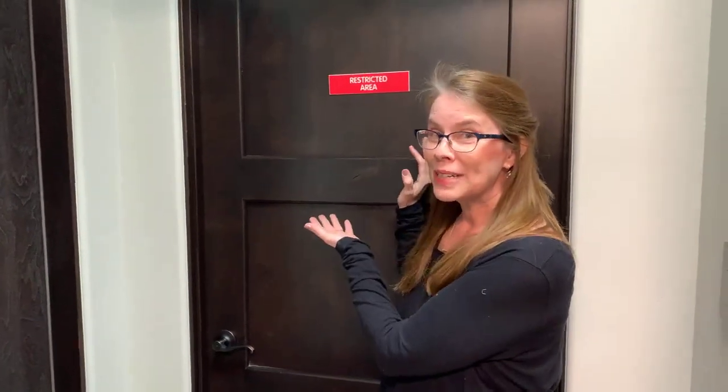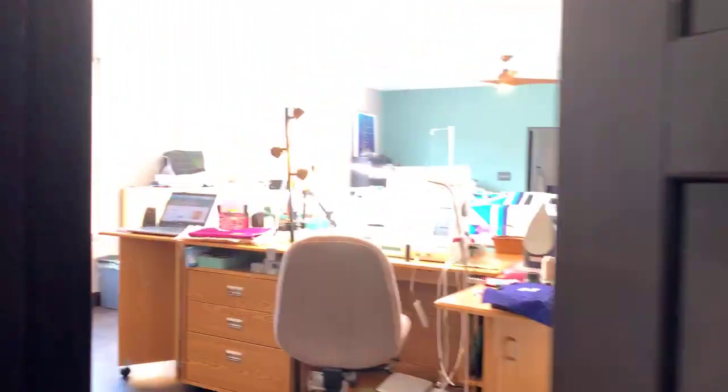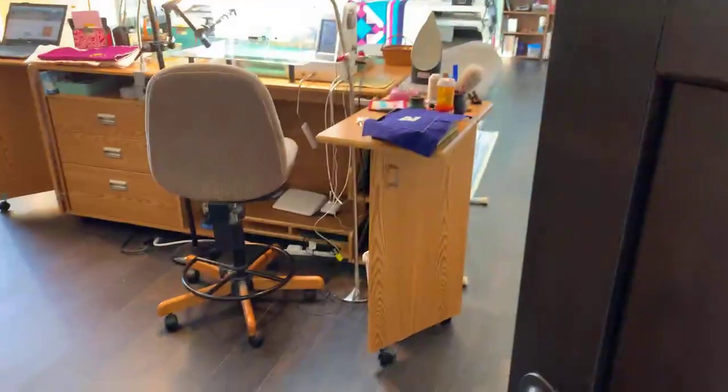Hi everybody, it's Kate Quinn from Fabricated Quilts and I'm super excited to bring you into the restricted area. I worked really hard this week to get it picked up. It's not 100%, but I know a lot of people had some questions because you've been following the drama of the move for quite a while. So here we go — I'm going to grab the camera from Honey so you can hear me a little better.